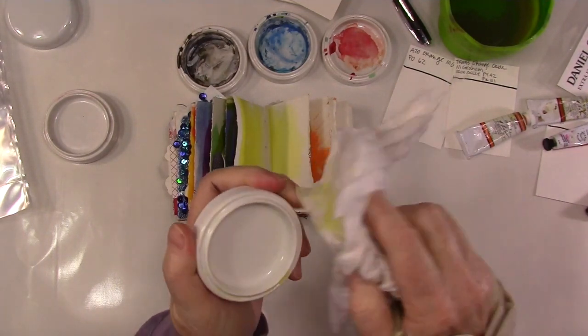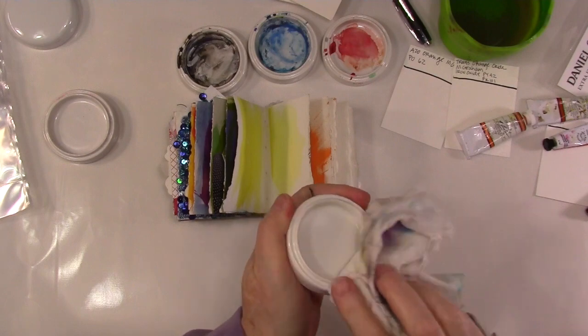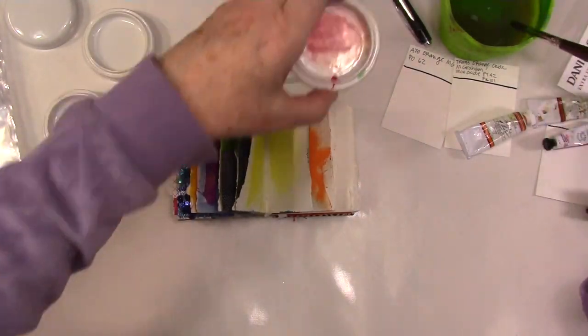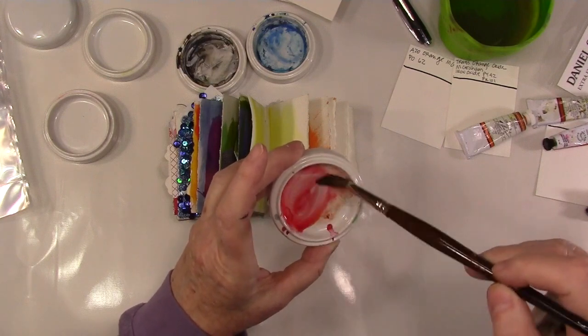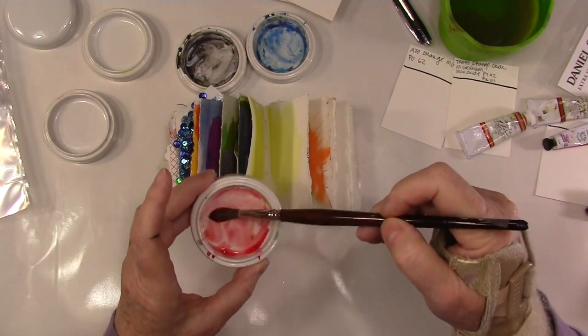The porcelain is a really nice surface because it doesn't bubble the way plastic does. The paint doesn't bubble on it, and they're super easy to clean and they shouldn't stain — although you never know.